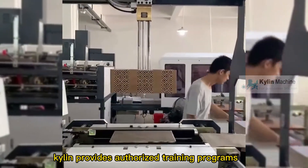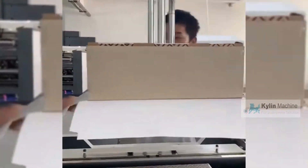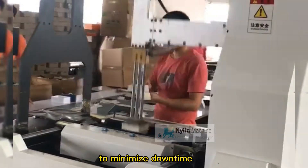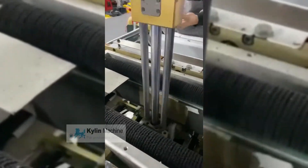PLC control touch panel helps in storing programs for various jobs. To help you master the installation and operation of your equipment, Kylan provides authorized training programs led by surface preparation specialists — covering how to set up your machine and optimize performance levels for your process.